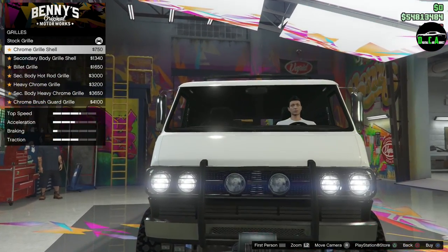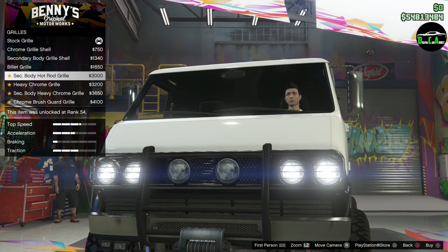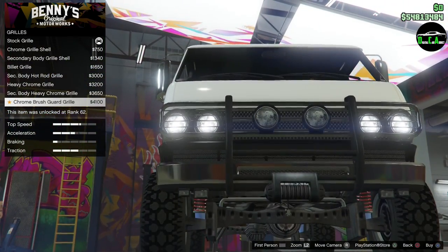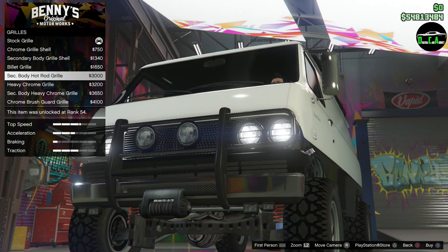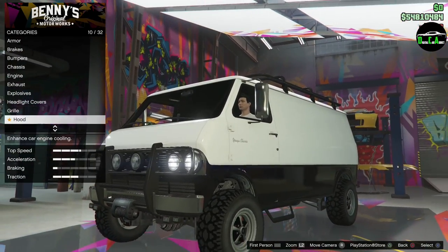Zooming in on the grill options: there's a regular grill, chrome, hot rod grill, and a heavy chrome and secondary option. Going with the hot rod grill on this one.